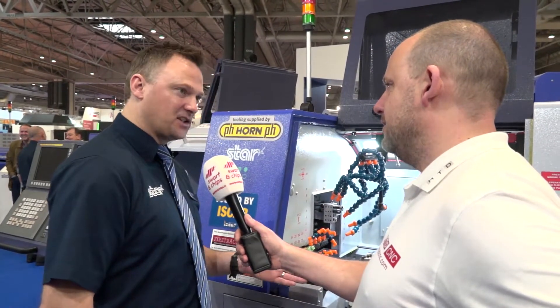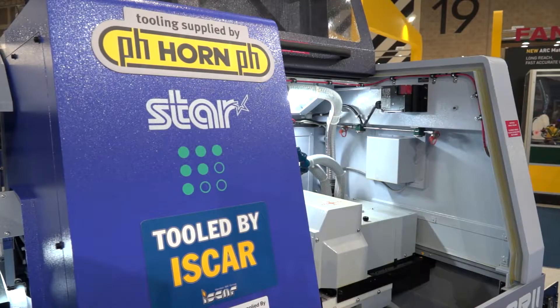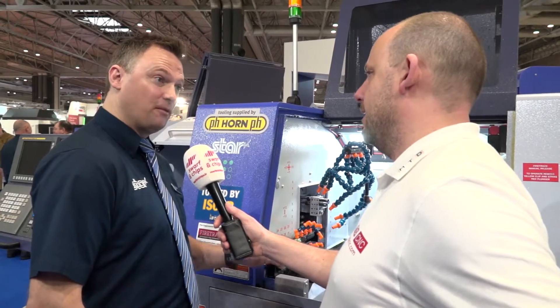This is really unique. This is the smallest twin-platening machine on the market. We haven't got any competition on this size machine. Very fast, very powerful and small footprint.